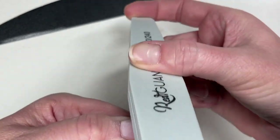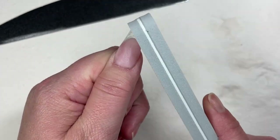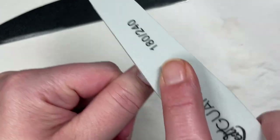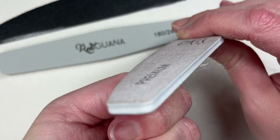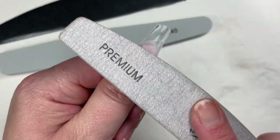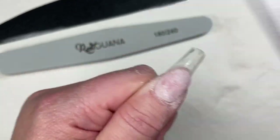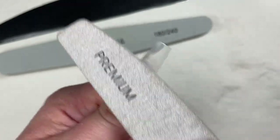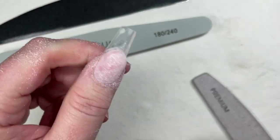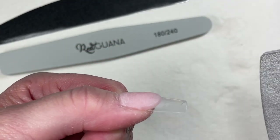I think this is a 180/240 grit. I didn't want to go in with a super coarse file and file off all my hard work. I started with something not quite coarse but realized that wasn't coarse enough, so I went in with my McCart hand file — a 100/180 grit — using the 100 grit on the surface because I have a low spot I'm trying to even out. I don't know exactly what I'm doing, but I know what looks good.